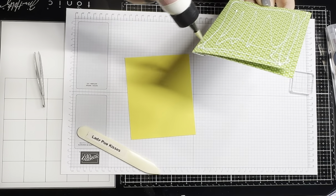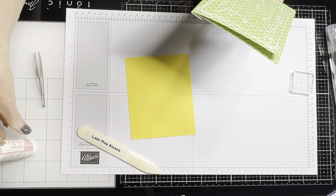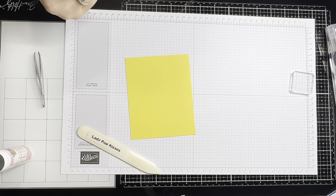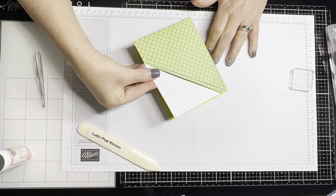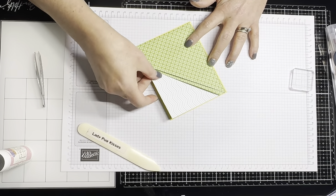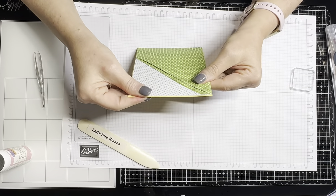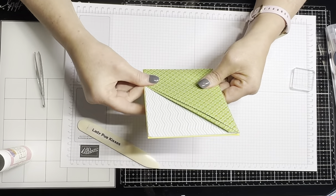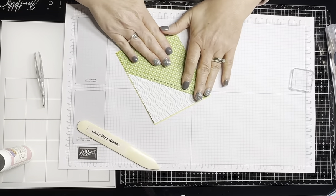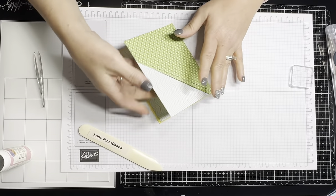I'm coming in here with my glue. I left like an eighth of an inch on all sides. I think I like the layer, so I'm taking this and centering it. We're going to set that aside and just let it dry.